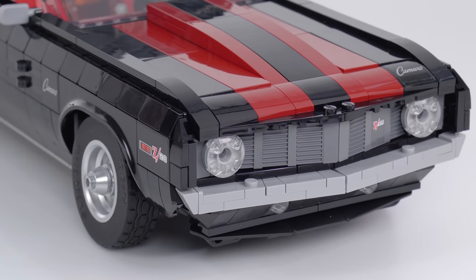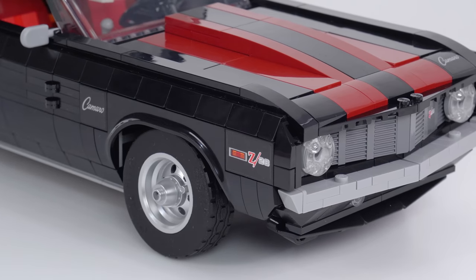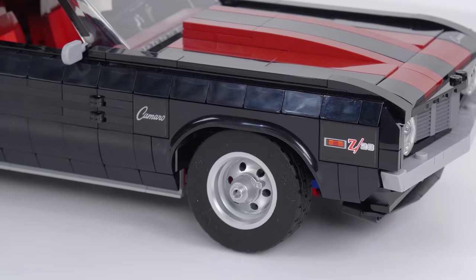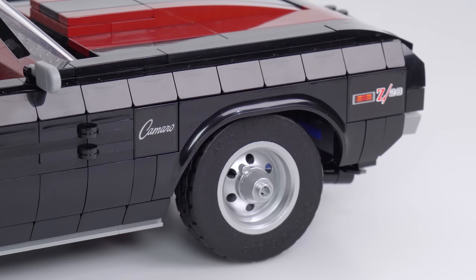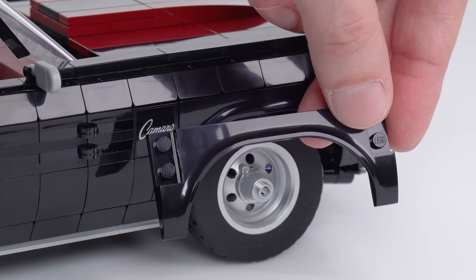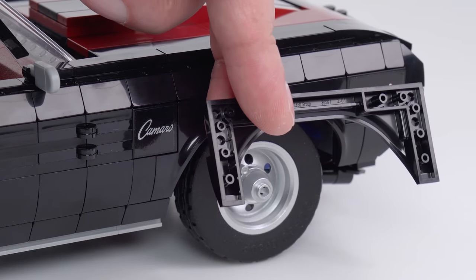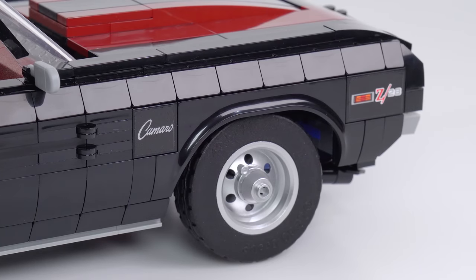They give you two options for how to do the headlights, and I'll show you the other option later on. There are a number of options for a number of things, which you may have seen from the initial release photos. The fenders are a brand new piece — four of them included in the set here. It does attach from the side rather than from the top, like traditional LEGO fenders typically do.